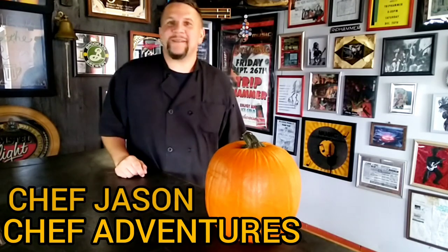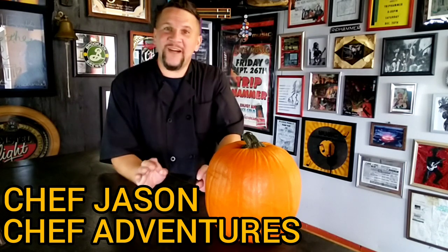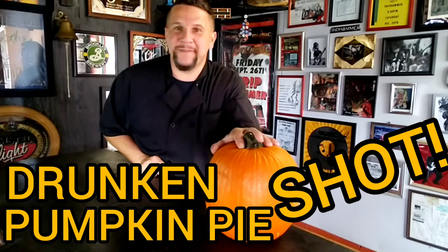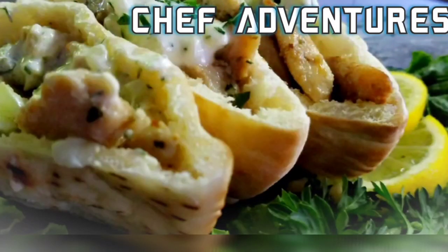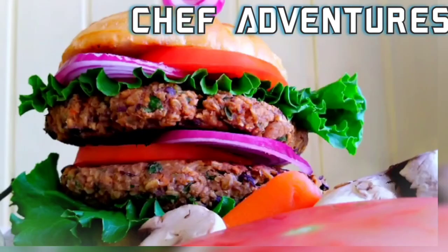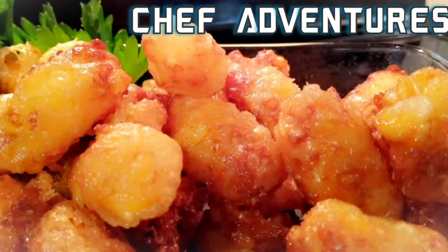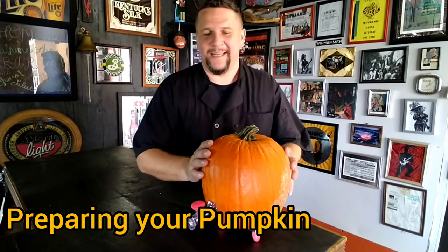Hey YouTube, you're watching Chef Adventures. I'm Chef Jason, thanks for being with us today. I want to share with you an incredible drink you can make at your Halloween parties this year — the Drunken Pumpkin Pie Shot. Let's get started. They're whipping up delicious dishes, it must be Chef Adventures. Welcome back — let's talk about preparing the pumpkin.